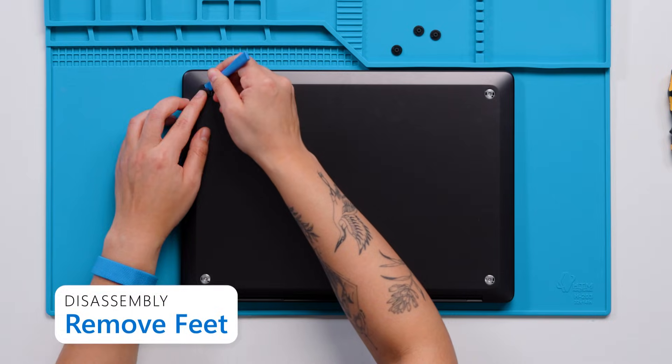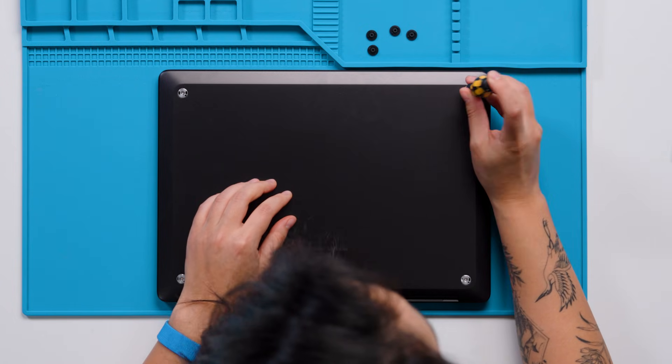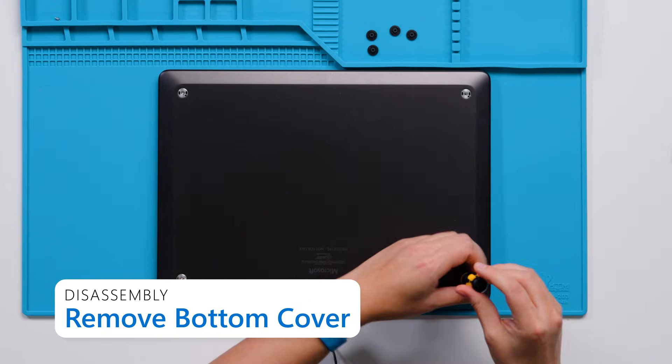The feet on this Surface Laptop are designed to be reusable. Now with the feet removed, we are going to start working on the bottom cover. There are four screws under the feet and you don't want to try to pull the bottom cover off until all of these are removed.